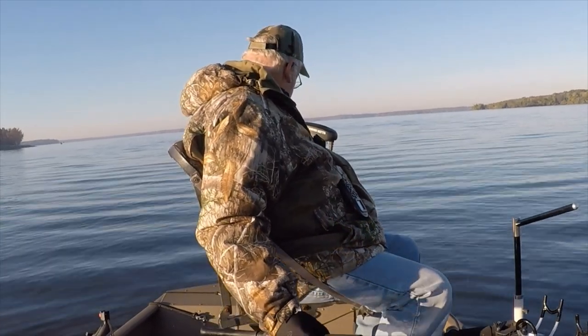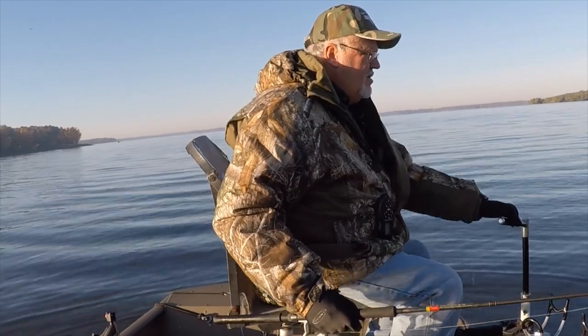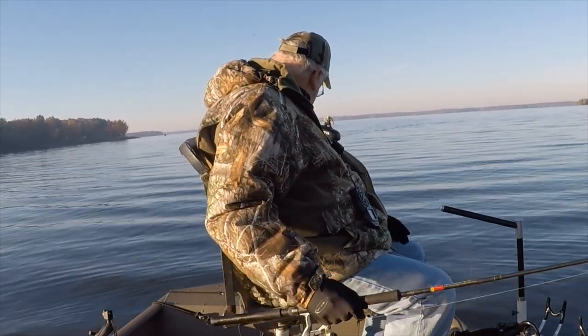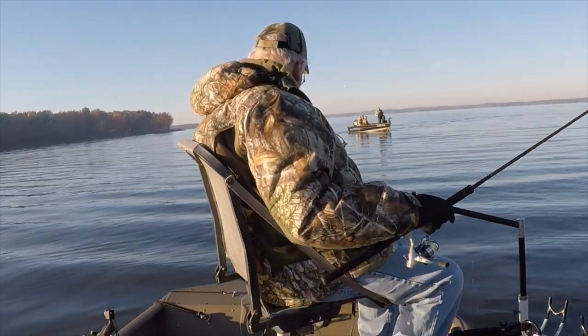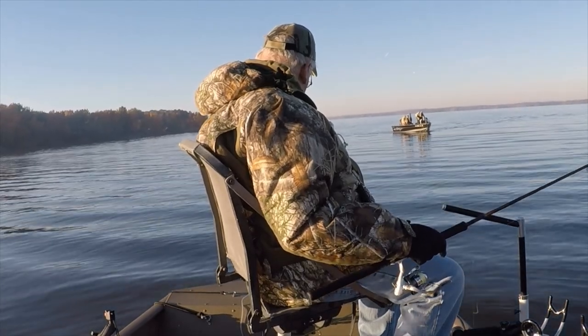Shad gets concentrated around these bridges as the water gets colder, and the crappie hang out to feed up for the winter. The colder the water, the better the jig bite gets. The best time to get in on this bite is from mid-October until the lake ices up. I might take a little heat from my guide friends for sharing this info, but they'll get over it.